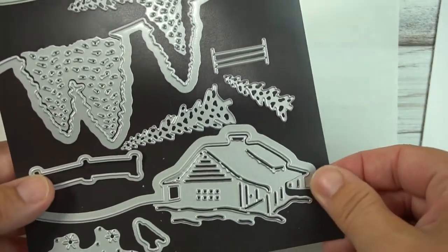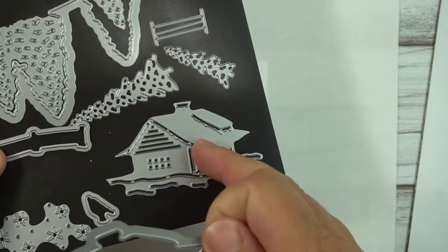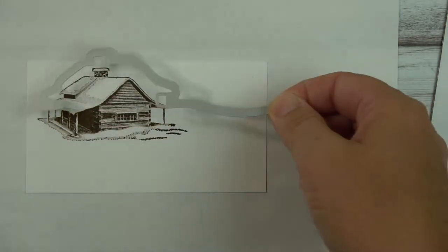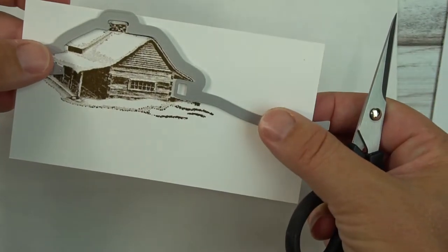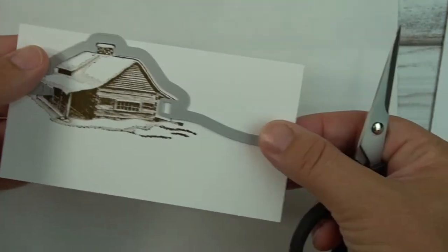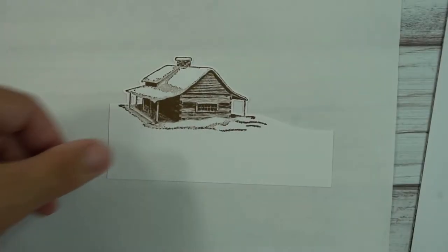The next thing I do is bring in my die. This is a different type of die — it's a standalone. Because I don't like to waste any paper, I just cut away right here and then run it through my die cutting machine, and what I get back is this.